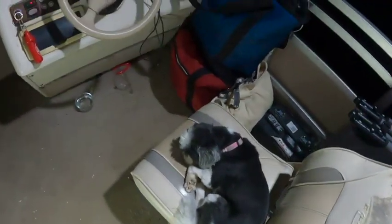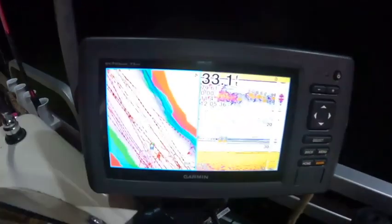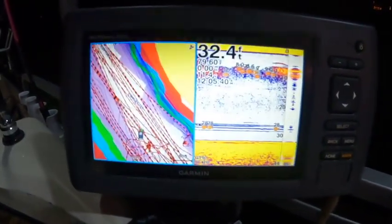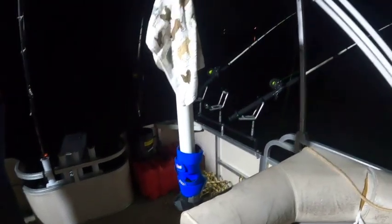Our fish finder — someone asked about it — we bought it used a couple months ago and we're still working on it, figuring it out and getting the kinks out as far as the mount for the GoPro and camera.